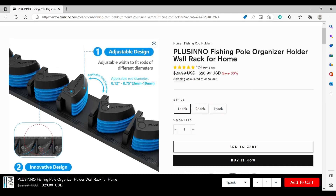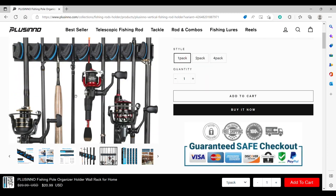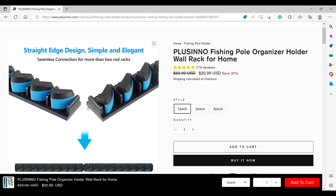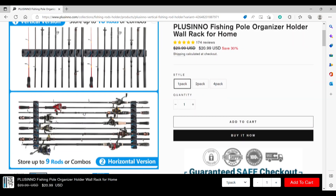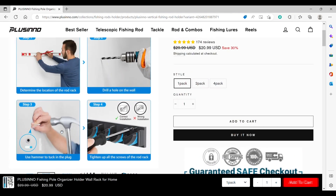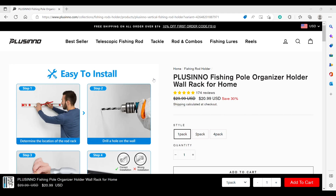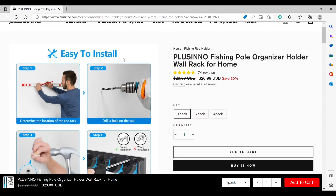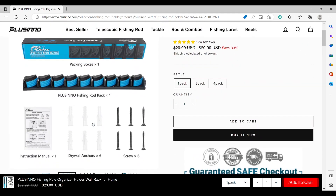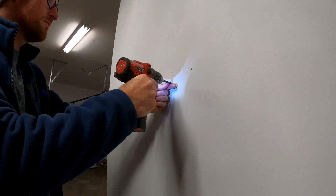This innovative design is very sturdy — you've probably seen this type of design for shovels and rakes. They really hold, so you can have a heavier rod and it'll stay safe. If you want more than one, lining them up side by side makes it easy to store 18 to 20 or more rods. They're not a bad price for good organization. The website walks you through it step by step — marking, leveling, putting screws and anchors in. That's everything that comes in the pack.